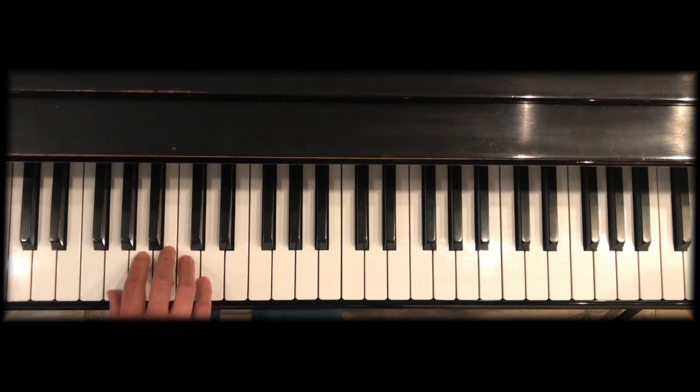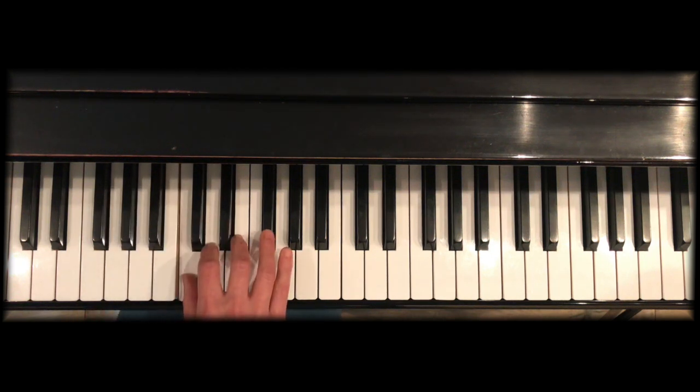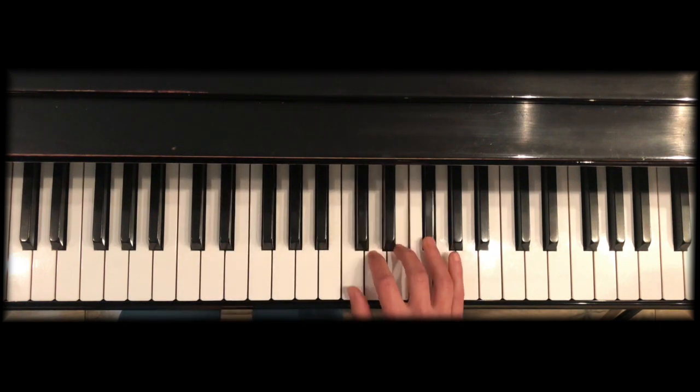You may notice that when doing this, the thumb gets under right away during the clump. Don't leave it down and then cross under — as soon as you play the clump, the thumb goes under to get ready. Similarly on the way down, get your groups in order.